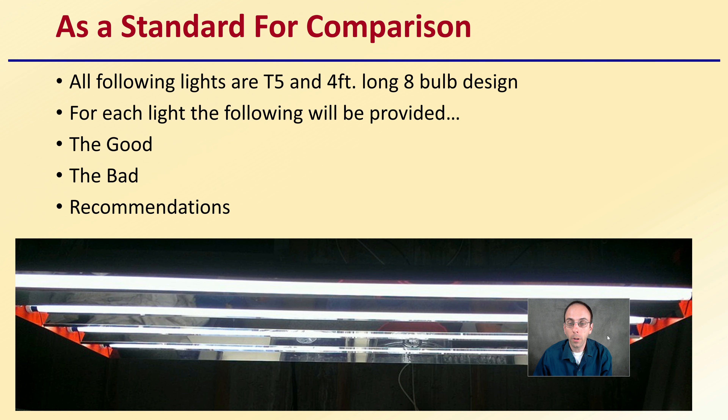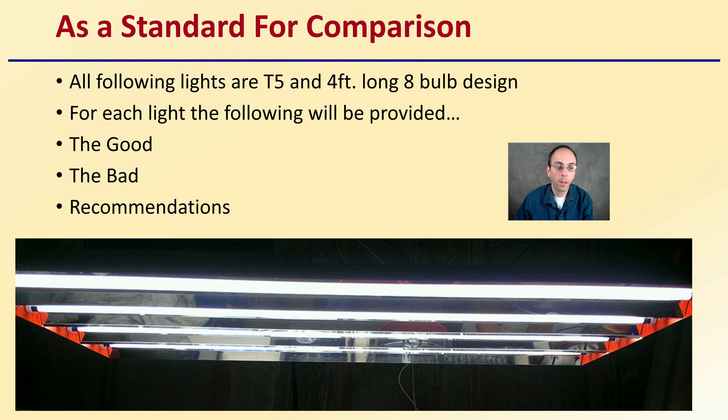As a standard for comparison, to set an equal comparison, all the following lights are T5s, are 4 feet long, and are 8-bulb design. For each light, I'll provide you the good, the bad, and my general recommendations.